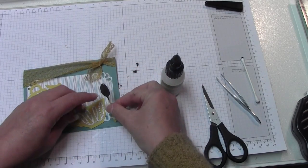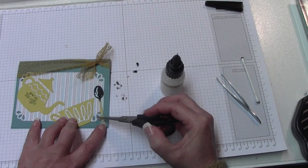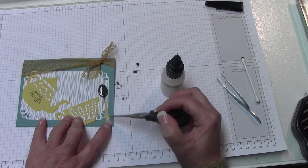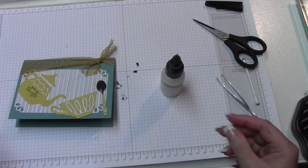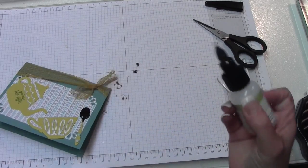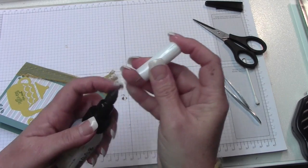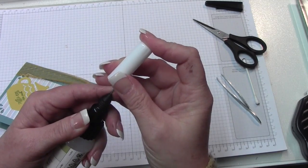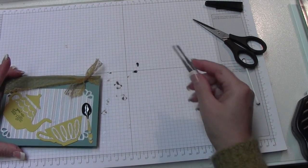Next I'm going to use the fine tip glue pen on the back of the crystal effects piece — I don't want to press on it and disturb the surface. Put the spoon off to the side at an angle so you can see the decorative part. I'll put a small dot here and there with the fine tip glue pen — make sure to put the lid back on right away so it doesn't dry out. Every time I try to do this on camera it gives me trouble, but there are our two little glue dots.